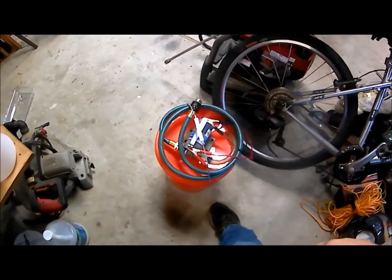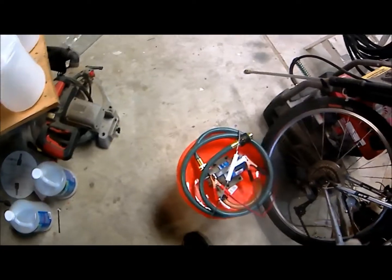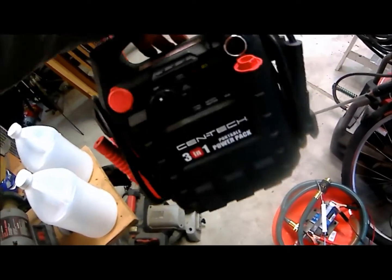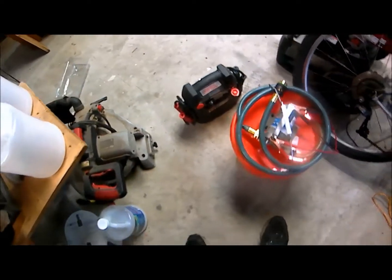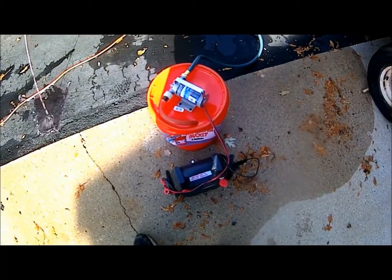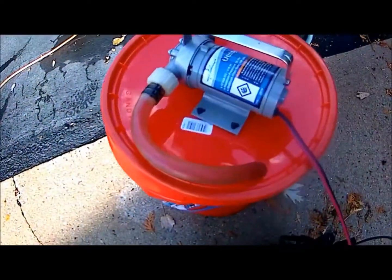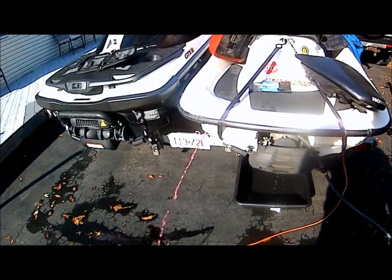I have a lot of friends whose jet skis I winterize, so this makes it very convenient. Here's the simple jump starter battery pack I use. Here I have it hooked up to one of my jet skis — you can see it's flowing very well, fluid all the way through the unit.